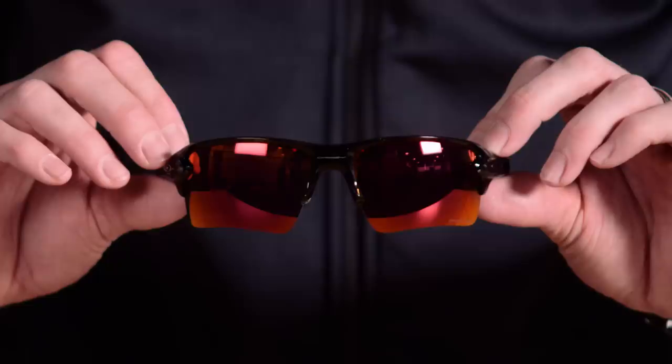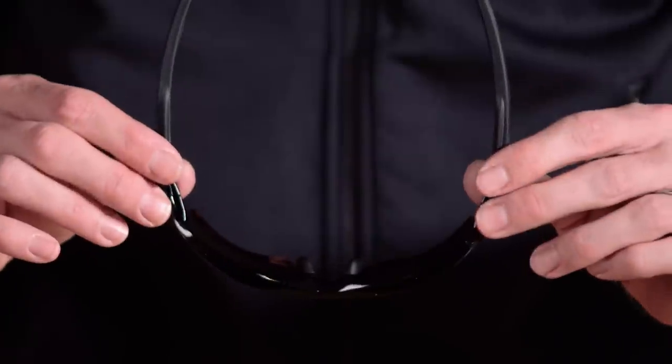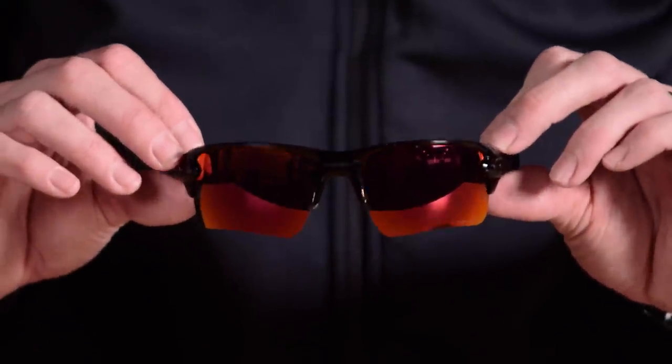The story of Mercenary starts with FLAK 2.0. FLAK 2.0 is our best-selling and one of our most iconic sport frames we've had for quite a while. The reason FLAK is so special is it really delivers a high level of performance for a lot of athletes, but at the same time we're seeing the next generation of athletes bring a new look and a new style to sport.